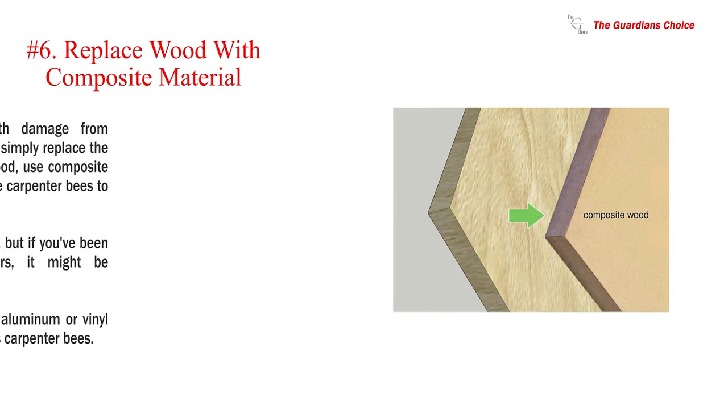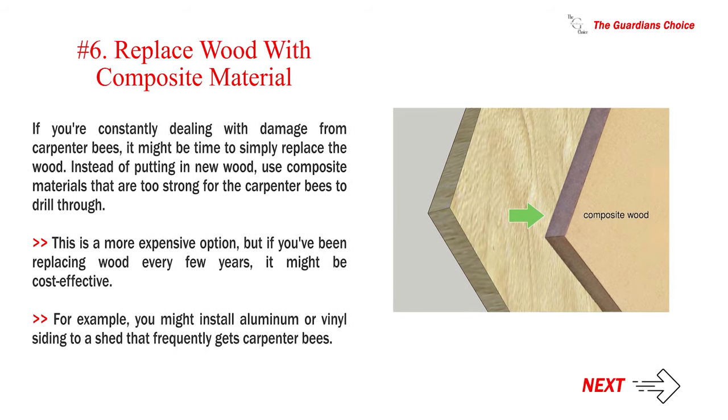Number six: replace wood with composite material. If you're constantly dealing with damage from carpenter bees, it might be time to simply replace the wood. Instead of putting in new wood, use composite materials that are too strong for the carpenter bees to drill through. This is a more expensive option, but if you've been replacing wood every few years it might be cost effective. For example, you might install aluminum or vinyl siding on a shed that frequently gets carpenter bees.